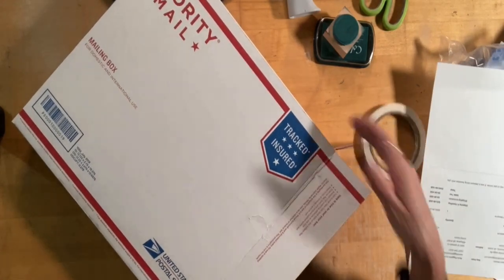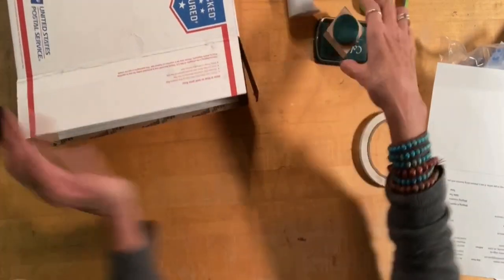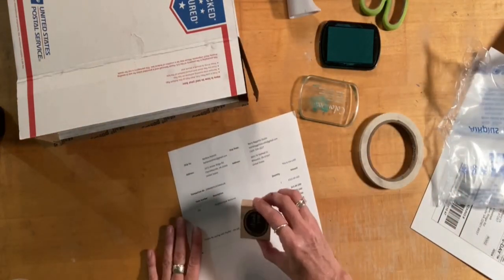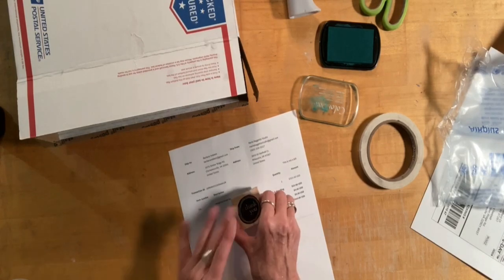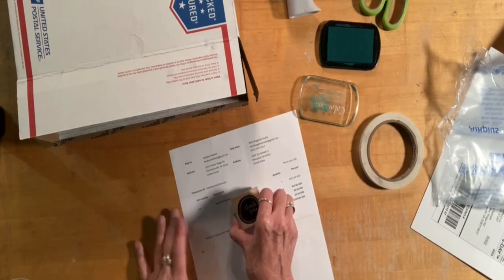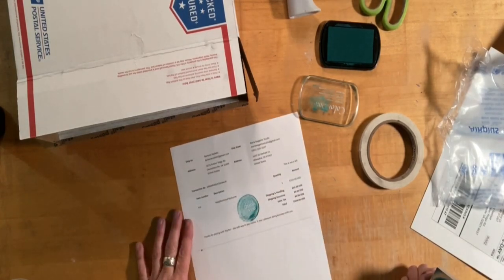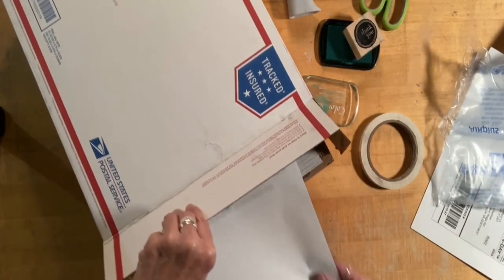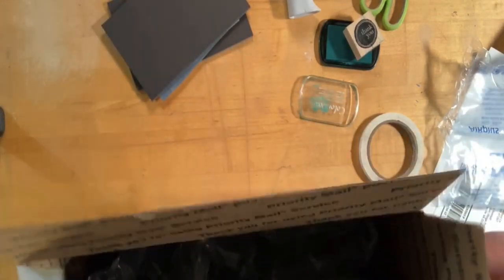One thing I forgot to do that I really like to do — because I am so grateful to all my viewers and buyers — is add a little thank-you stamp. That's kind of nice. So that is it, everything goes in there and gets packed up. It's as easy as that, really pretty easy.